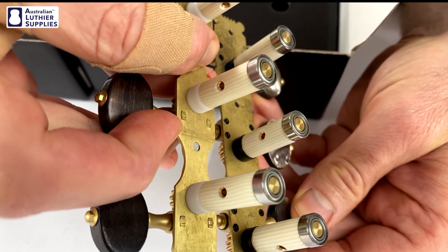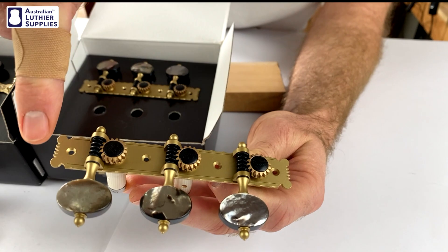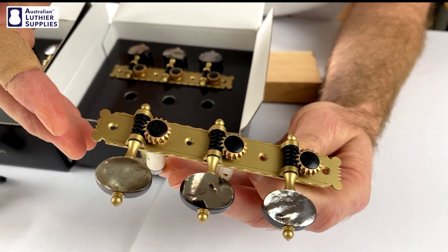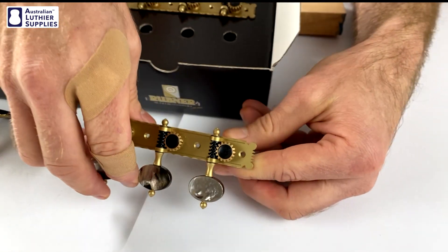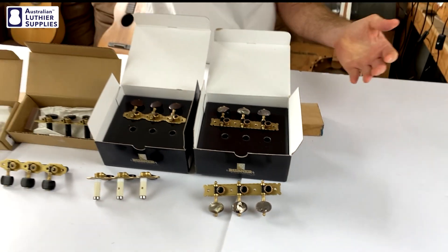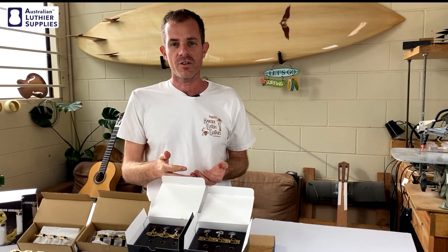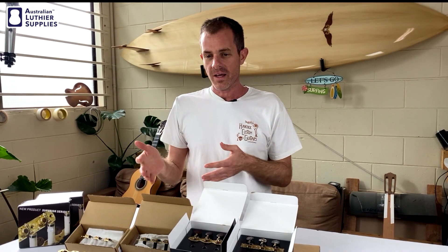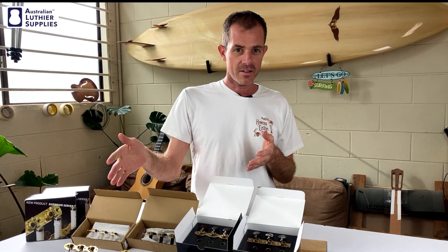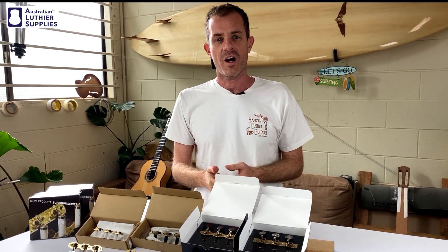These particular ones have a fancy sort of base plate, good for an old-fashioned guitar, and the buttons are black pearl — really nice materials. Basically, as you step up in the range you get more features and more bearings, which increases the precision of the tuning, how well the guitar will stay in tune, and how enjoyable it'll be to play. I hope that's helped you understand the differences between the range of Rubners. If you've liked this video, please hit the like button or subscribe to our channel.